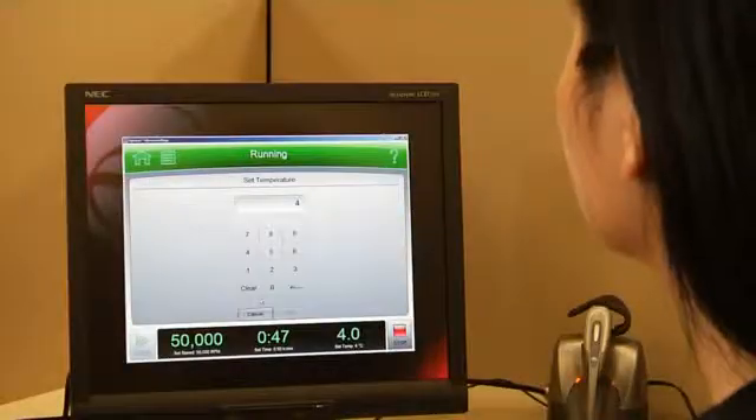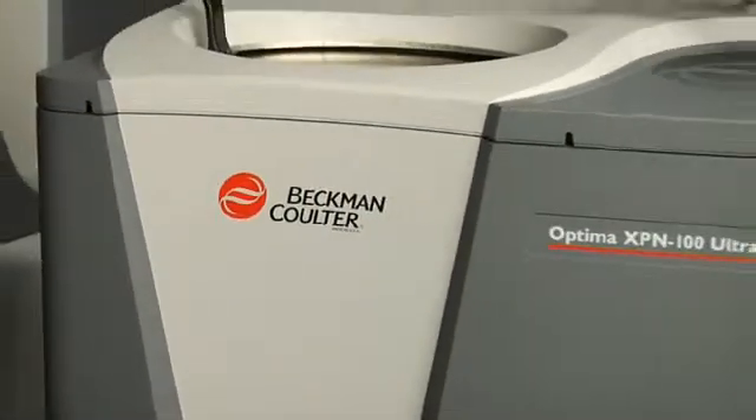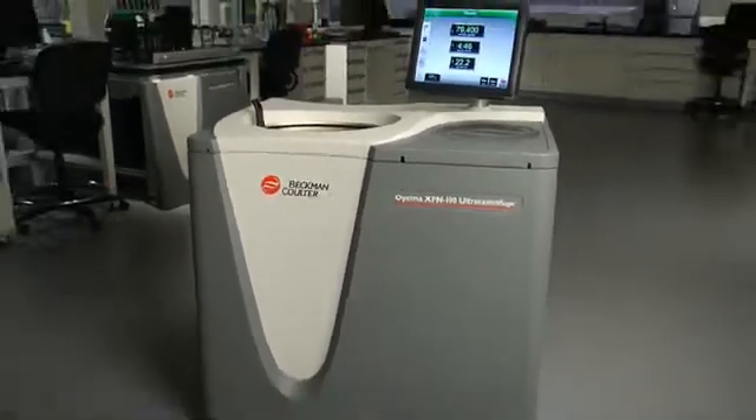User-focused, performance-driven, industry-leading — because we know your business revolves around the lab, but our business revolves around you.